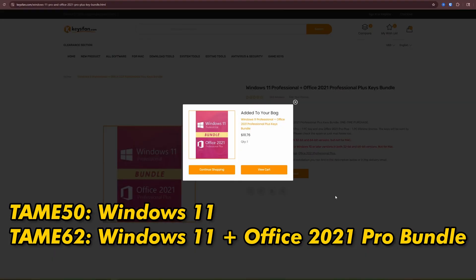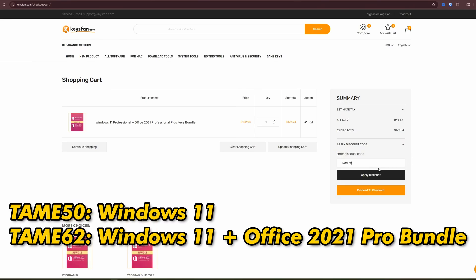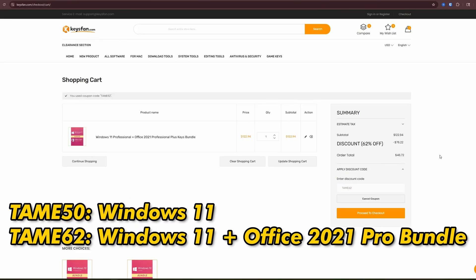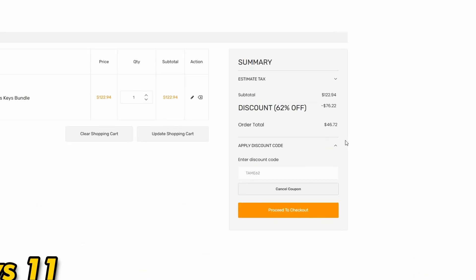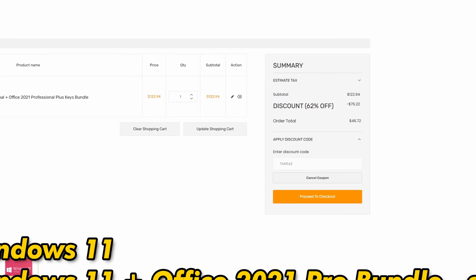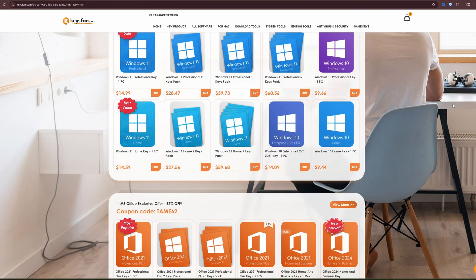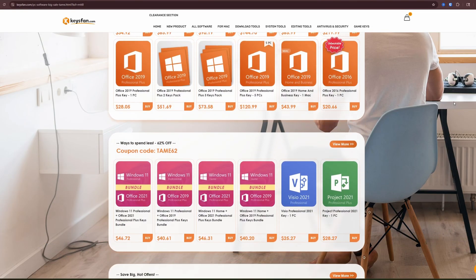Or grab the bundle that has a Windows 11 license and Office 2021 Pro for just $35 using TAME62. You'll find other software bundles available too, so make sure to check it out for even bigger savings. Check the sale link in the description and pinned comment below. Add your favorite products to your cart and use those codes at checkout to save a huge 50 or 62 percent. Pay easily via PayPal or credit card. Why pay full price when you can boost your system's performance and security for less with Keysfan?